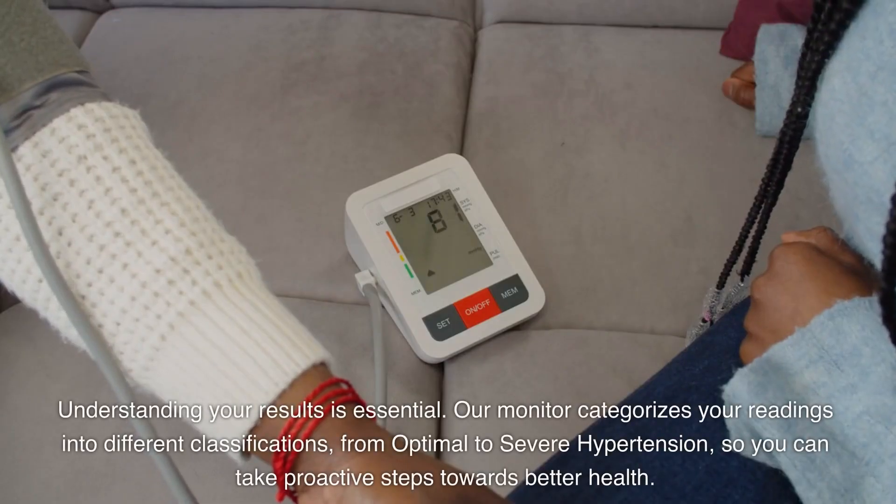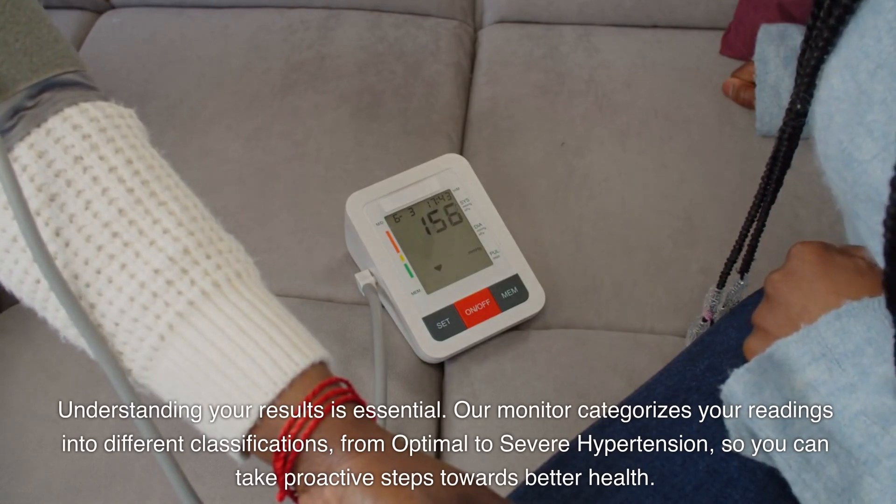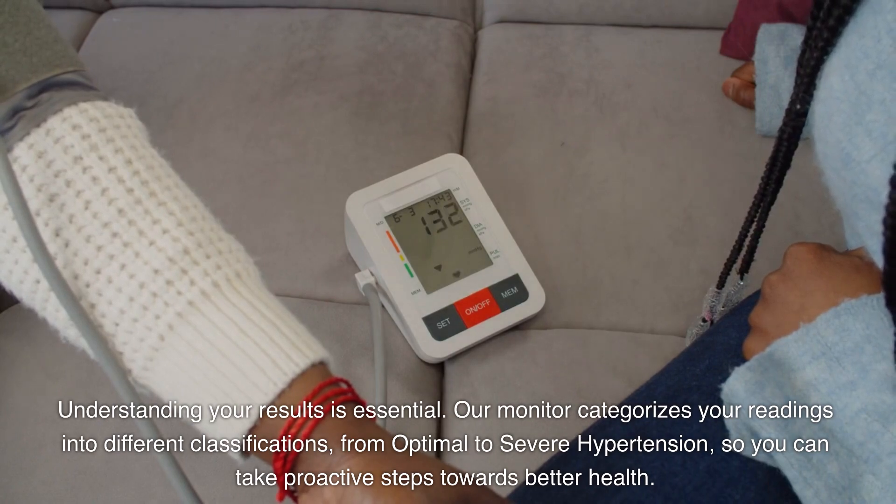Understanding your results is essential. Our monitor categorizes your readings into different classifications, from optimal to severe hypertension, so you can take proactive steps towards better health.